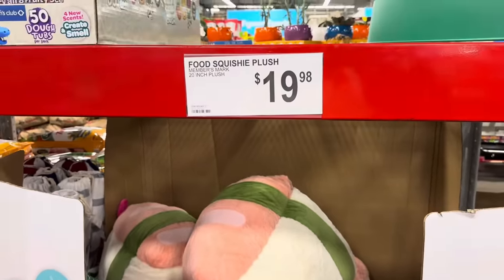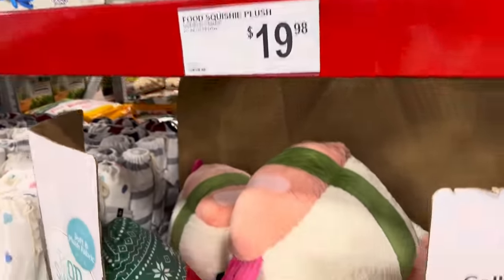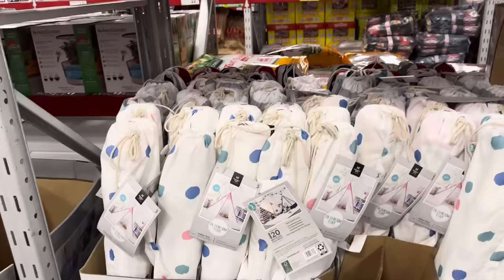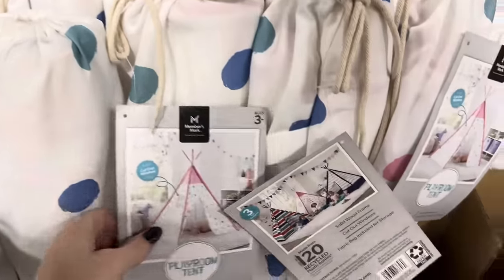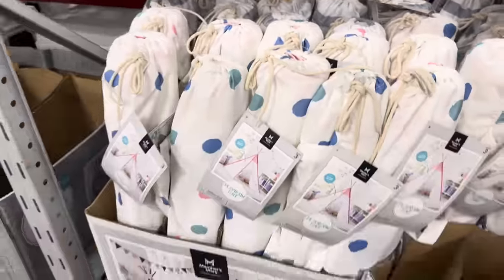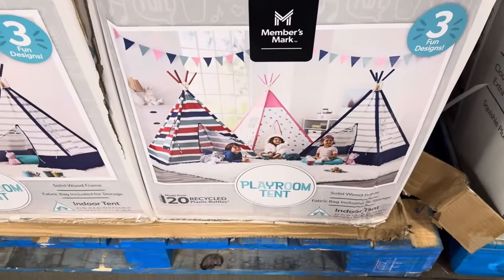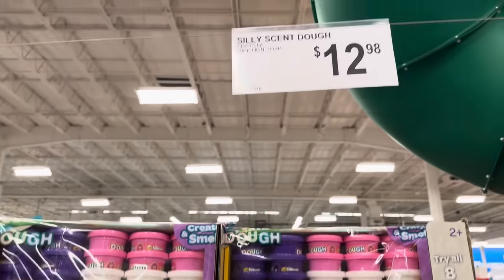20-inch food squishies — $19.98, and the softness is next level. Your kids are going to love the sushi! The indoor playroom tent for $34.98 comes with a cutout window, solid wood frame, and a fabric bag for storage. You can't go wrong — three fun designs. Also, fruity Play-Doh — $12.98, 50-pack, non-toxic, with grape, watermelon, pineapple, strawberry, blueberry, green apple, peach, and coconut scents. Great stocking stuffer.